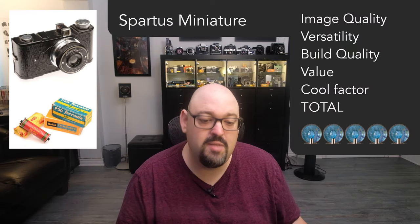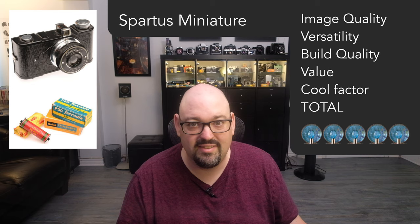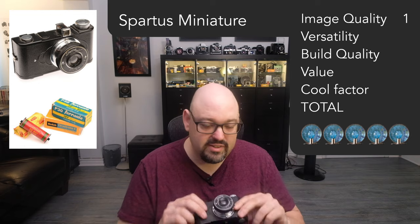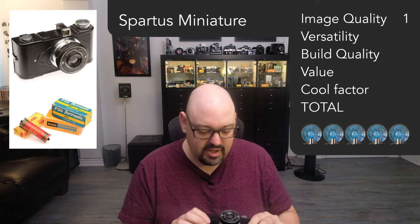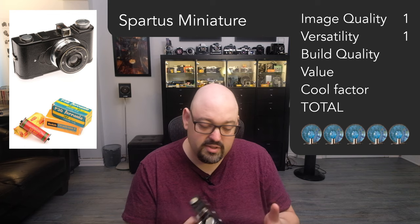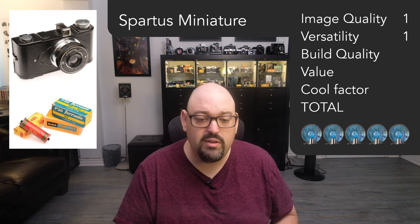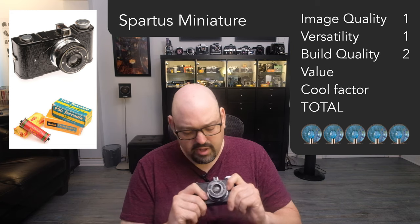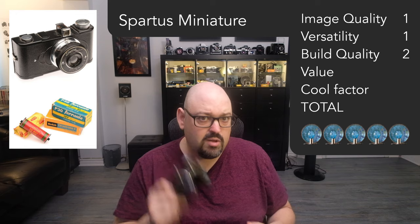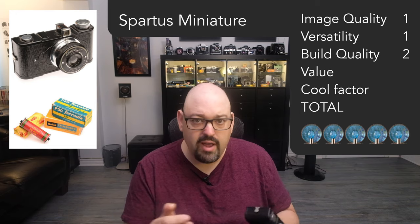For image quality, I rate it 1 out of 5, because it's not that great. Versatility as well, I rate it 1 out of 5, because there's only one lens — it's not that versatile. Build quality: 2 out of 5. It feels sturdy, but it's back a light. If I drop this on the ground, I don't think it's gonna survive — some part will probably crack.